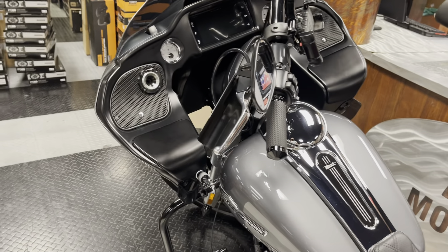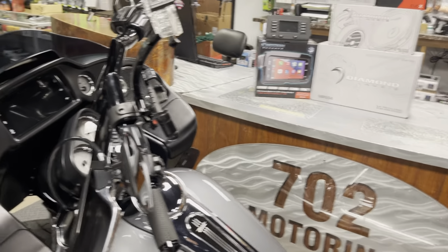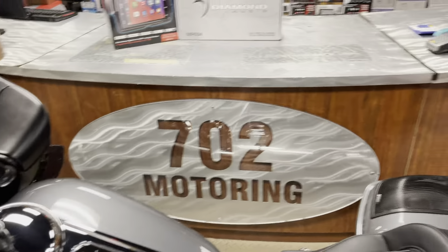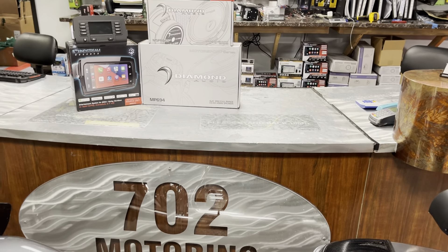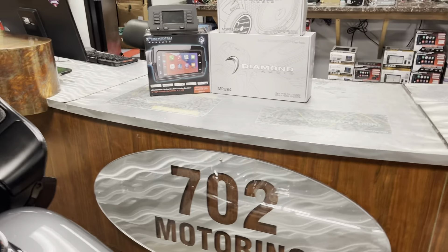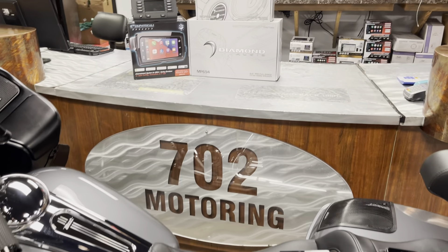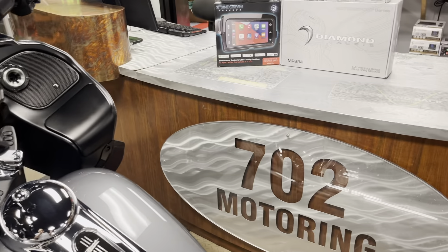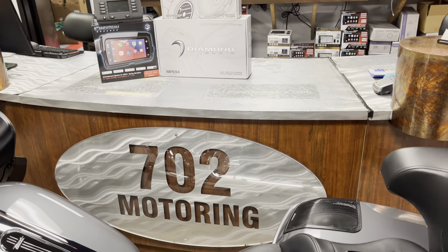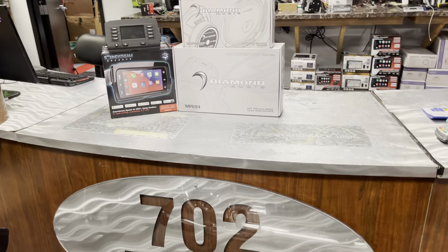We've got a new video coming out — digital sound processors, and whether they're needed on a Harley-Davidson sound system. Look forward to that, guys. Once again, 702 Motoring in Las Vegas. If you've contacted us regarding a sound system for your motorcycle, we appreciate it, and we apologize for the time it takes to get back with you. We field about 80 calls a day from customers wanting full sound systems — so making yourself known on YouTube is a great benefit, but it can work against you when there are so many people looking to be taken care of.